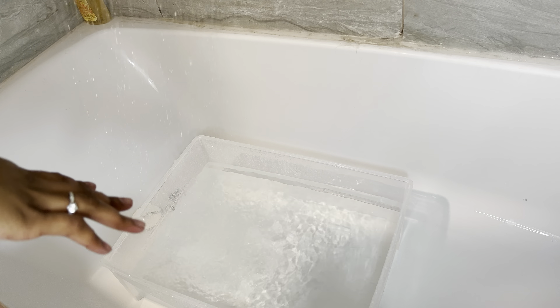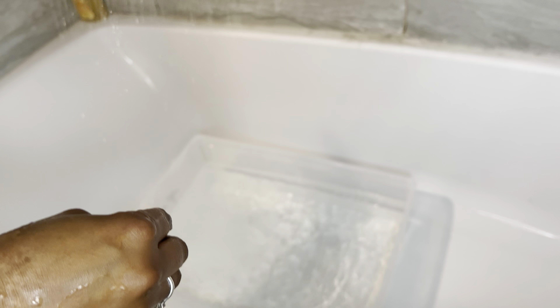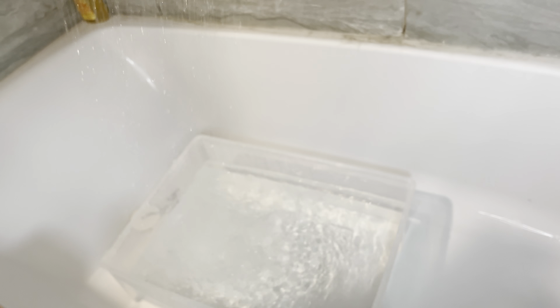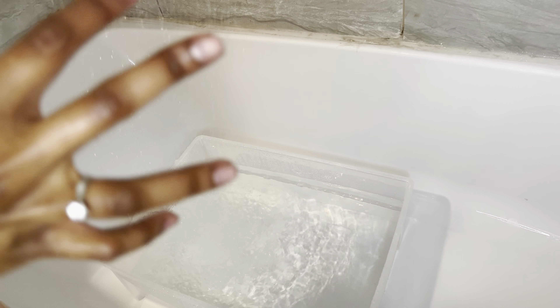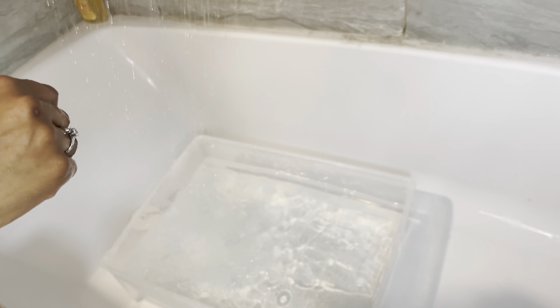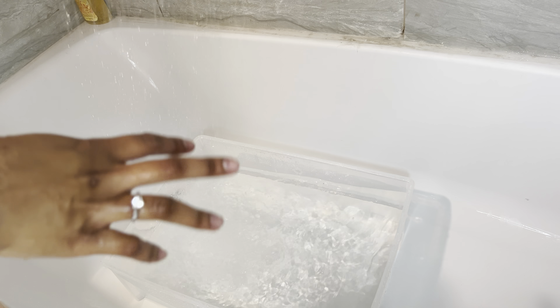I'm just adding some water right now because I want it to be kind of hot. I don't want it to be warm because somehow that doesn't seem clean enough to me, and I don't want it to be cold because it won't be as effective. I literally just took a drawer out of one of those clear container drawers and that's what I'm using.